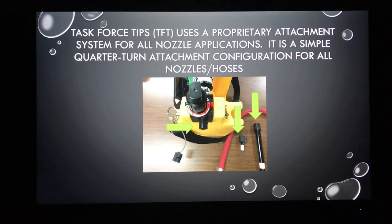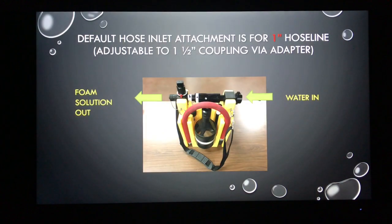TFT has its own unique proprietary attachment system, but it's simply a push and quarter-turn to attach all nozzles and hoses. By default, the inlet is set up to be supplied off of a one-inch booster line, but using an adapter we can also connect to a one-and-a-half-inch coupling. On the diagram you can see where water goes in and where we get our foam solution out.